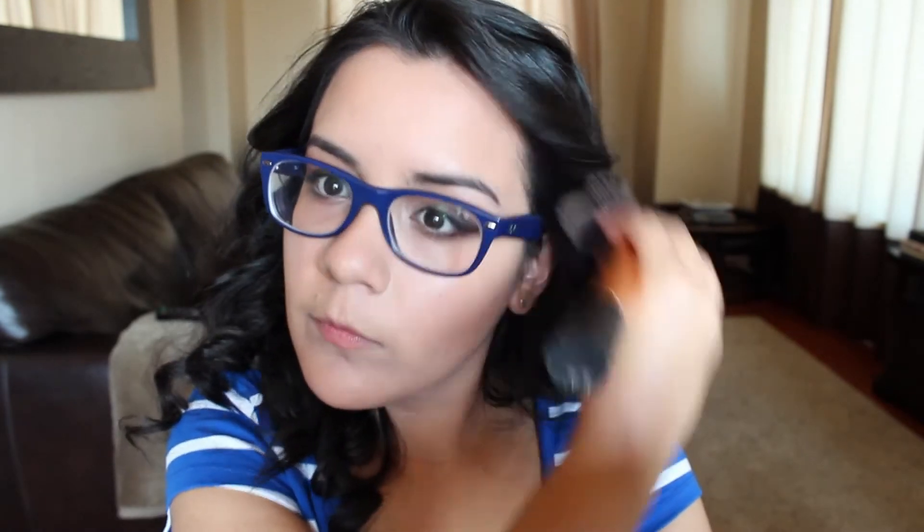For the face, first I'm going to bronze using this giant bronzer from Wet n Wild in number 739 — it's called Ticket to Brazil. I'm taking it on a giant fluffy brush, tapping some off because it's very pigmented, and gently running it along the cheekbones, the temples, and the jawline in a 3E formation. And now for blush, I'm using one by Physicians Formula — their pH Matchmaker in Natural — on a blush brush, running it along the apples of the cheeks.